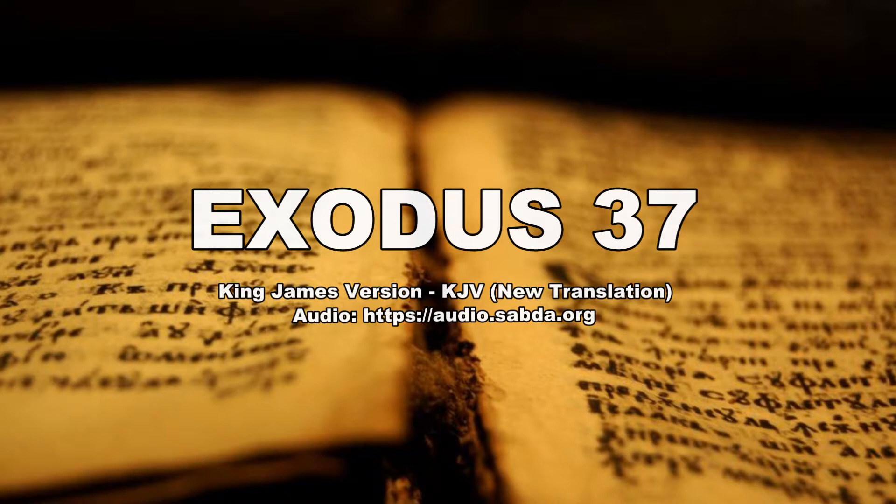And he made the mercy seat of pure gold, two cubits and a half was the length thereof, and one cubit and a half the breadth thereof. And he made two cherubims of gold, beaten, out of one piece made he them, on the two ends of the mercy seat, one cherub on the end on this side, and another cherub on the other end on that side. Out of the mercy seat made he the cherubims on the two ends thereof.